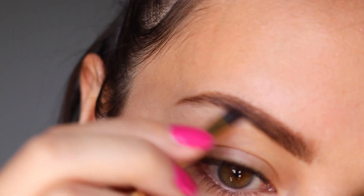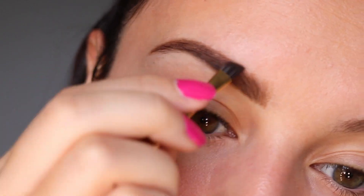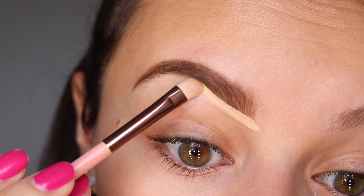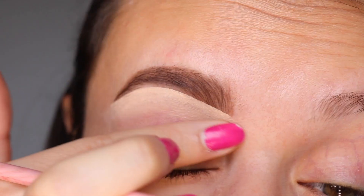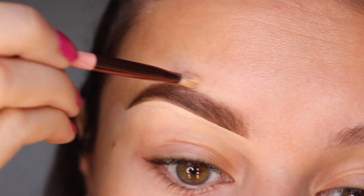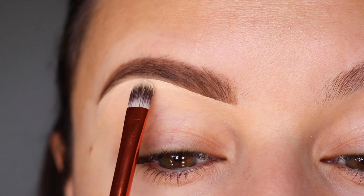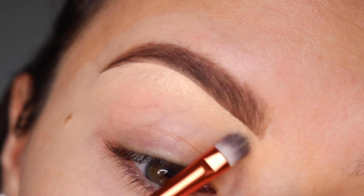I go ahead and take the darker color and work that in on the tail end of the brow. Next up is the concealer — if you like a more defined brow, this is where you'll get that, but you don't have to conceal as harshly. And lastly, we have the highlight from the Bombshell Brow Kit, and I'm tapping that under the brow onto the concealer — it sticks nicely and gives us a great shine.